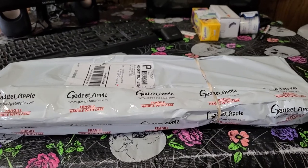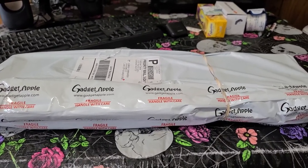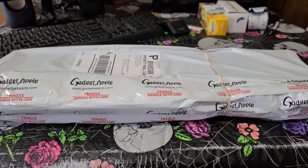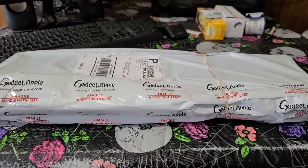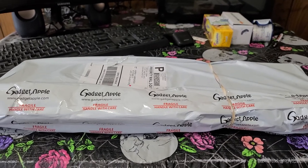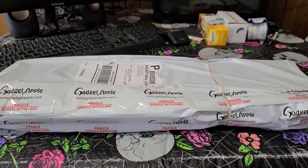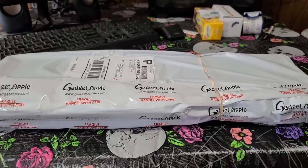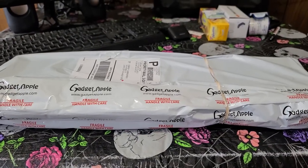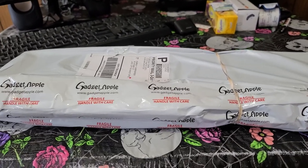I got this on eBay. This is a keyboard and mouse combo that I got for $17. I just typed in 'gaming keyboard,' sorted by lowest price, and got the first one available. A lot of these are actually kind of sold out. They're from many different sellers — just some Chinese thing. Go to eBay, search 'gaming keyboard and mouse,' sort by lowest price, and you may come across this.